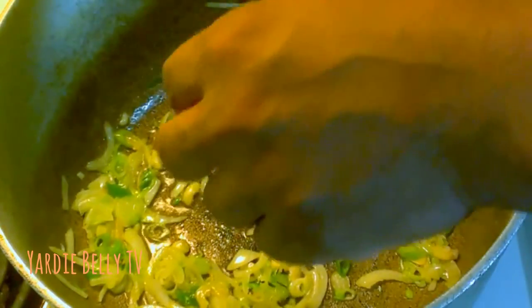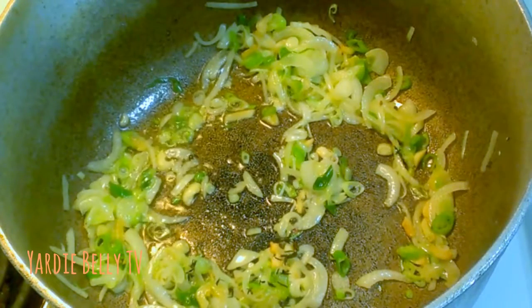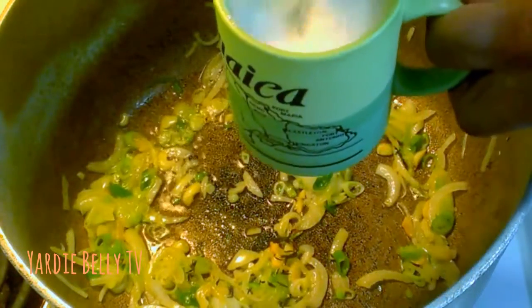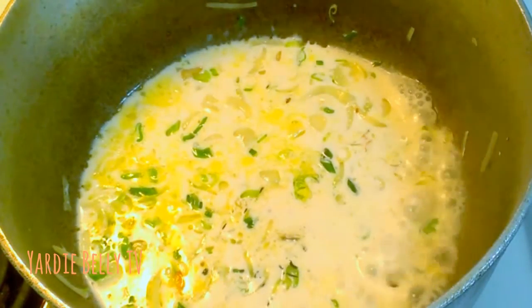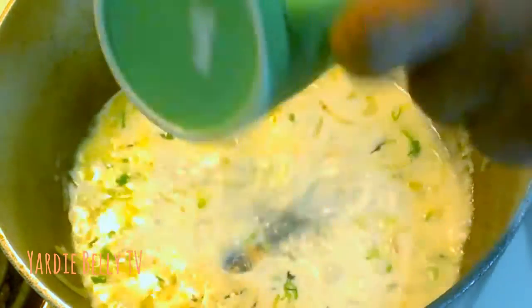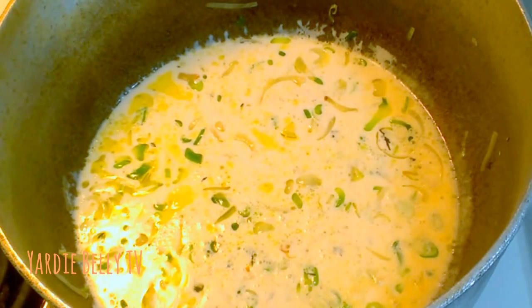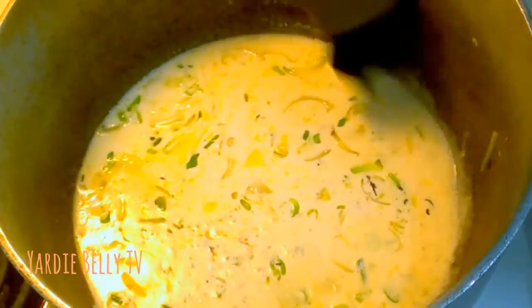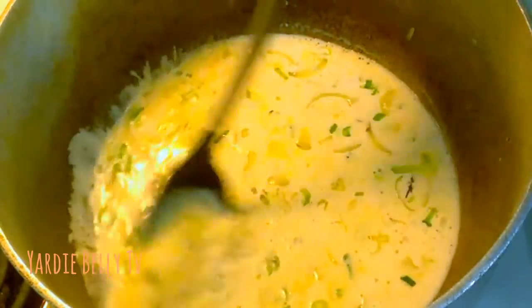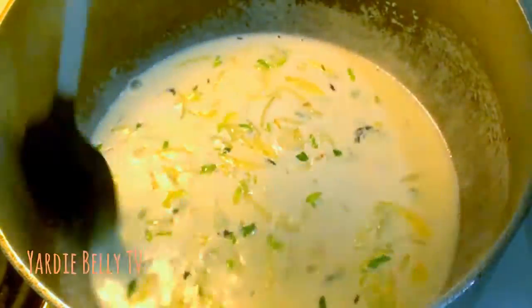I found one little sprig of thyme and I'm adding that right now. Now I'm gonna add my coconut milk — the Grace coconut milk as I showed you. If you were in Jamaica you could make it fresh, but I'm not trying to reinvent the wheel since it's already been done, and I trust the Grace brand for good quality. I'm gonna get the coconut milk up to a boil and then reduce it to make the rundown.